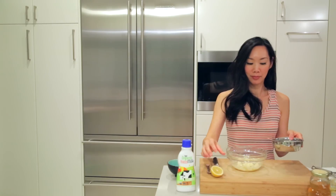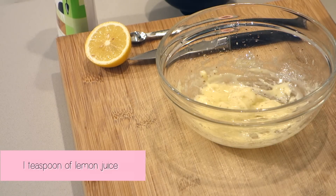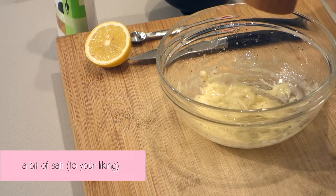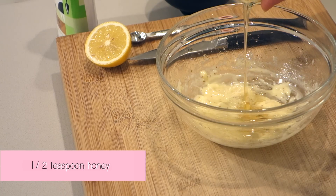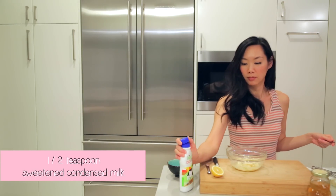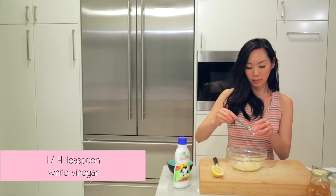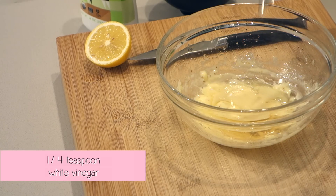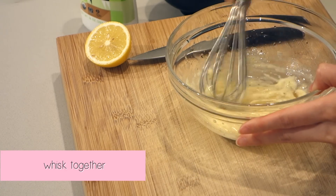Then add the remaining ingredients: one teaspoon of lemon juice, a little bit of salt, half a teaspoon of honey, half a teaspoon of sweetened condensed milk, and finally a quarter teaspoon of white vinegar. Whisk those ingredients together and you'll have made your own homemade honey walnut shrimp sauce.